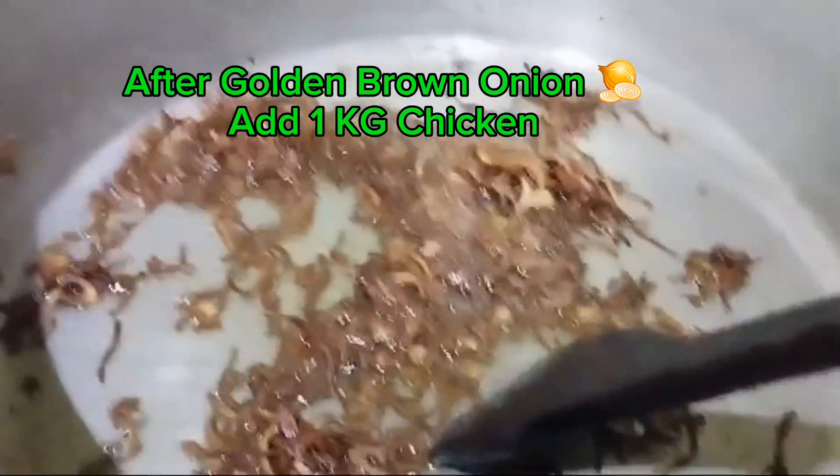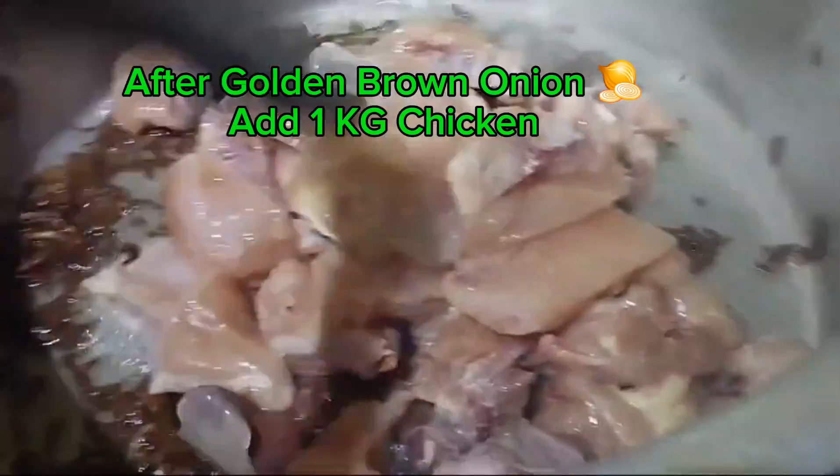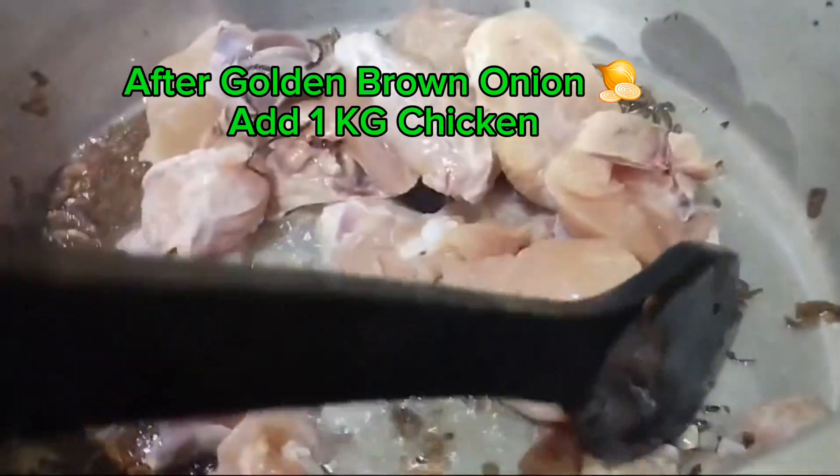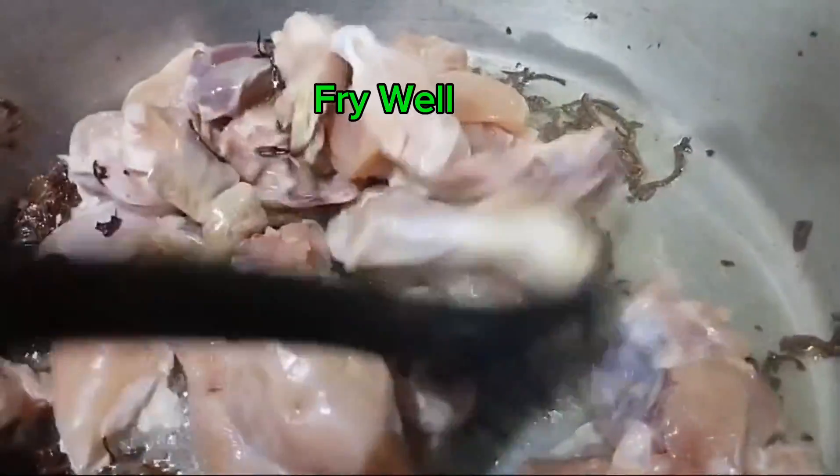After golden brown onion, add 1 kg chicken. Fry well.